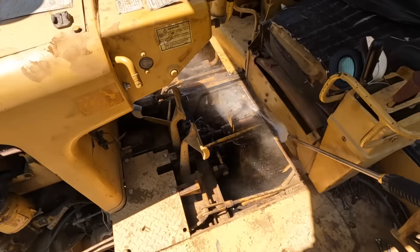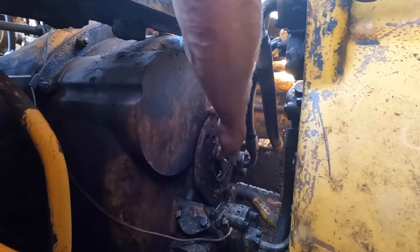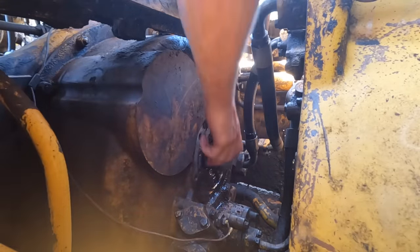The first step before I dive into this thing is to get it a little cleaner — it is absolutely filthy in there. Today's project: I'm tearing into the backside of this torque converter and trying to find the problem. On the parts diagram there's a seal that I'm suspicious of that's not too deep into this thing. I'm going to check it out and see if hopefully that's where the leak is. If not, I think I'll be pulling this entire torque converter out.